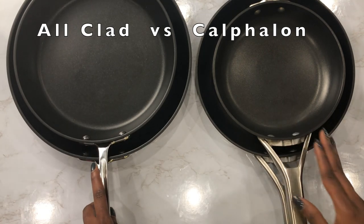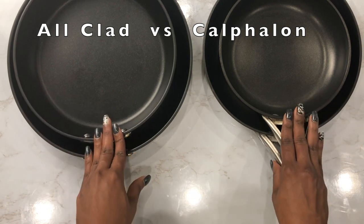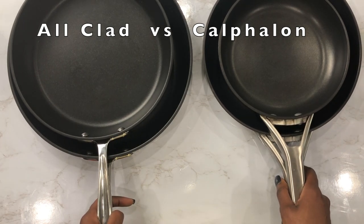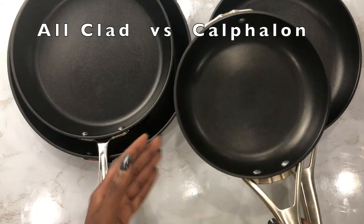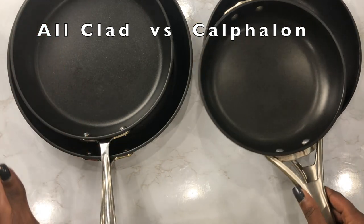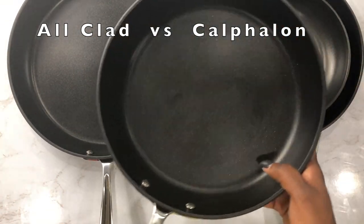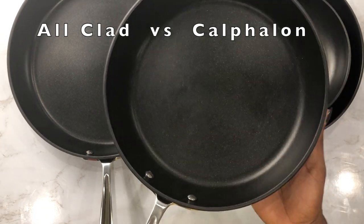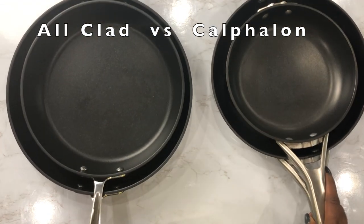Another thing about these pans is that they're oven safe and can withstand heat up to 500 degrees. So let's say you started some salmon on the stove and you want to finish it in the oven, or you had sweet potatoes frying in the pan and want to put them in the oven for a bit — these pans are good for that. They can definitely withstand up to 500 degrees, so they're worth it.